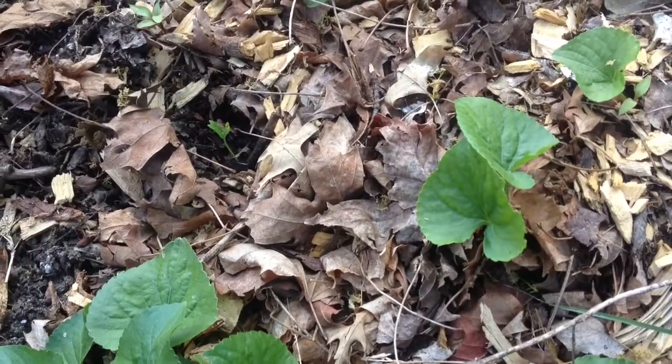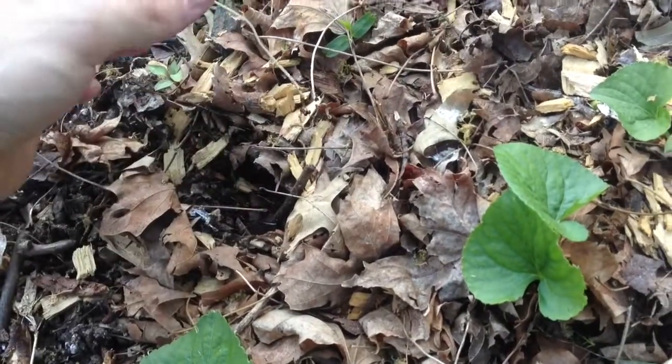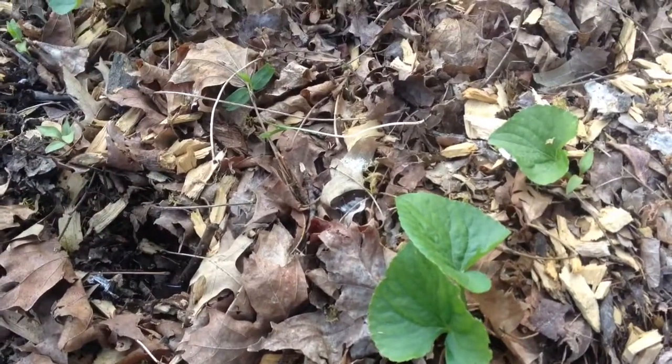Here's a quick video on my weeding technique. It's really simple, kind of obvious. You pick the weed that you don't want and you lay it right down as mulch on top.